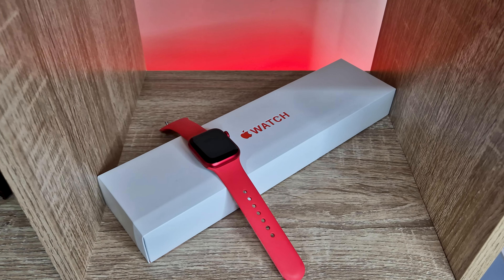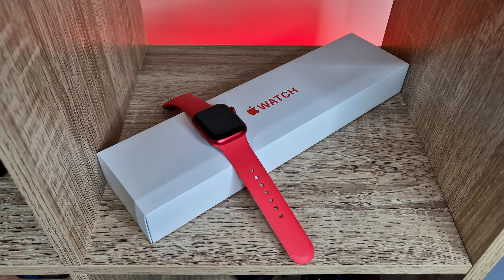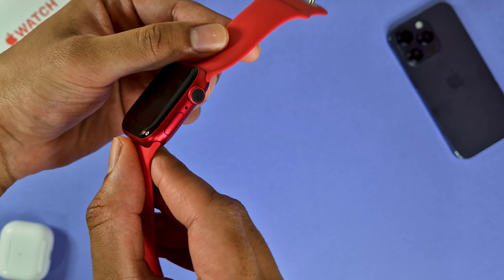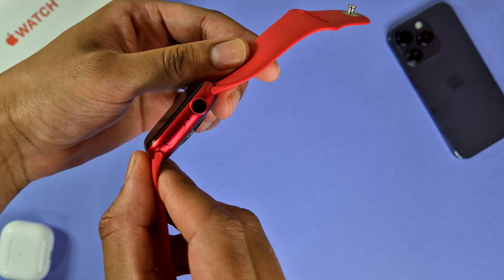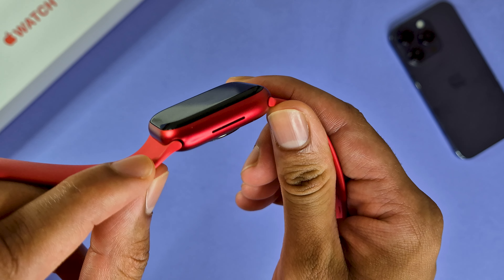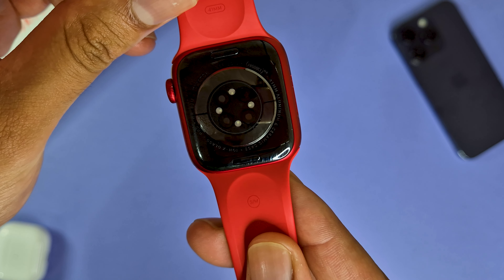Design-wise, there really isn't much change here with regard to primary physical features. You've got your status button on the right, just below the digital crown, with a nice black accent color, with the mic in between the two. On the other side, you've got your speakers just chilling by themselves, and the plethora of sensors out the back. Pretty stock standard from Apple.